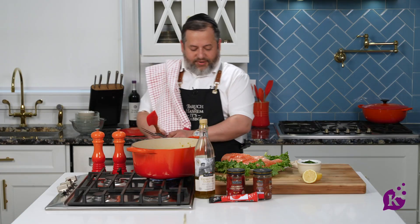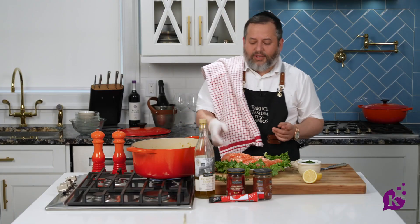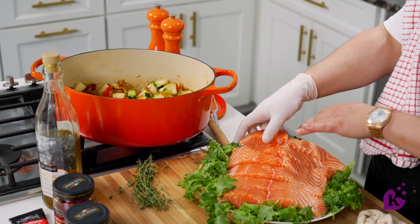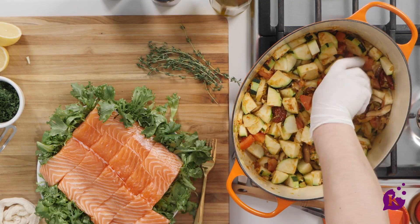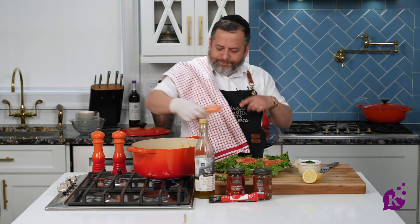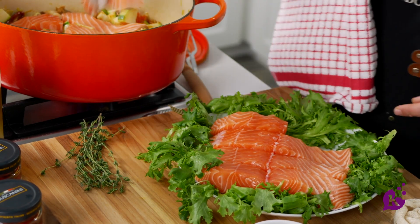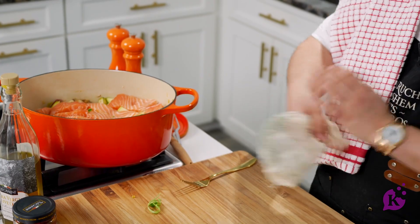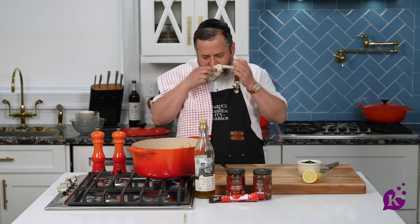Here comes the fun part, right? There's always a fun part. I'm going to put on some gloves. Now I'm going to add my fish. I have six nice, beautiful slices — I cut them all in half. It'll be a lot easier later to take them out of the pot. Right in there. When you do this at home, you don't have to arrange it with lettuce — this is just for the camera. Fresh thyme right in. I love that smell of the fresh herb.